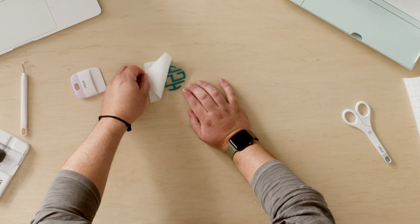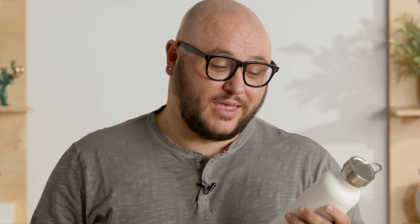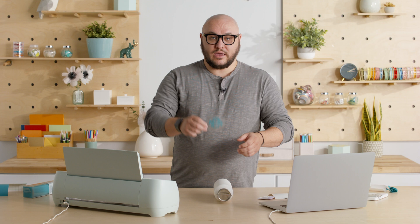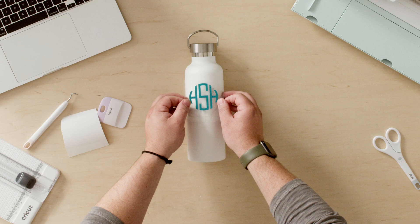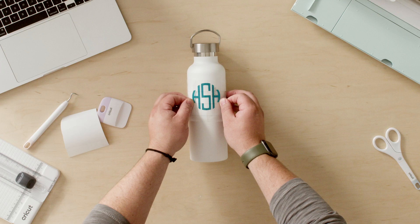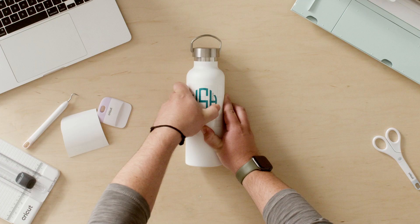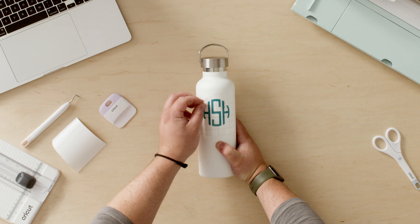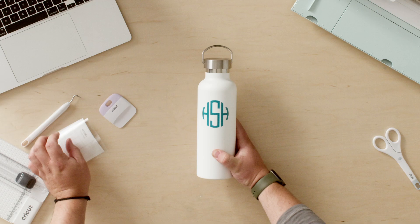And you can see here — beautiful. For the next step I'm just going to, like magic, apply this to the water bottle. I've got my water bottle and my monogram decal, and I'm just going to eyeball this for placement. I think I want it on the top third of this water bottle — that looks pretty good. I'm just going to use my thumb and press down on the design to make sure it applies all the way. Now that I have my monogram decal applied, I'm just going to gently peel away the transfer tape — and it looks great.